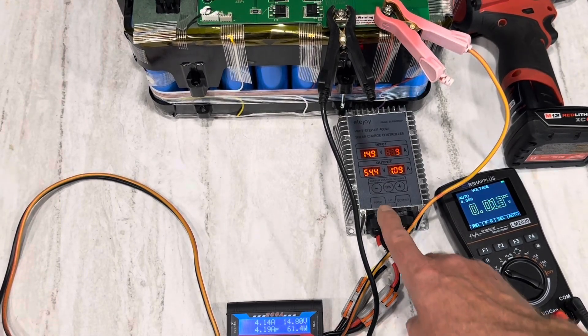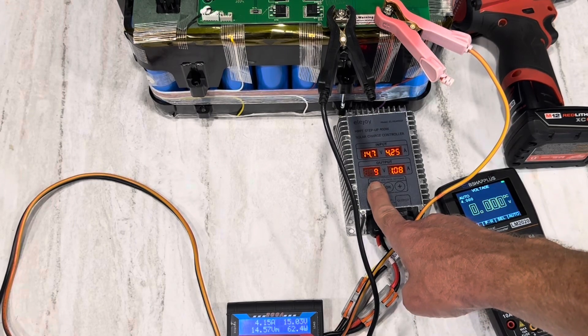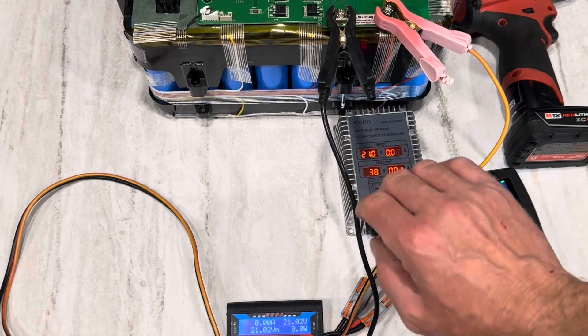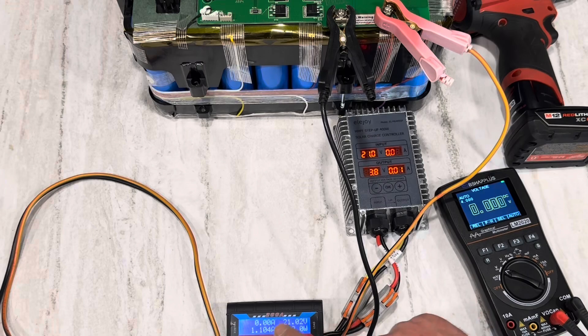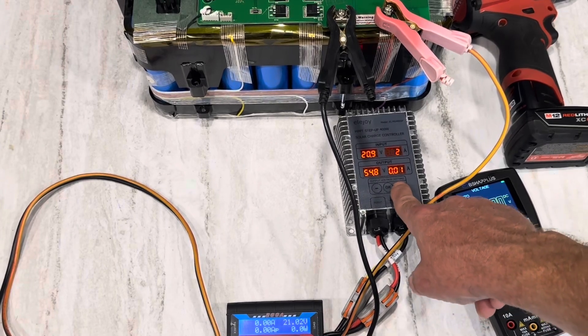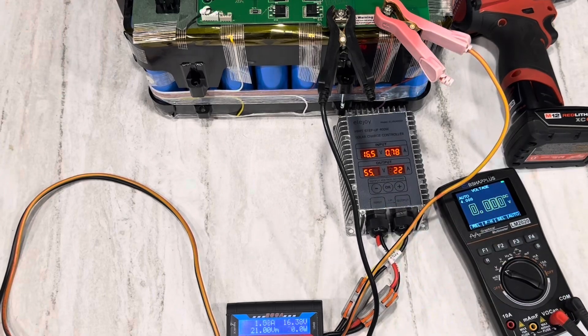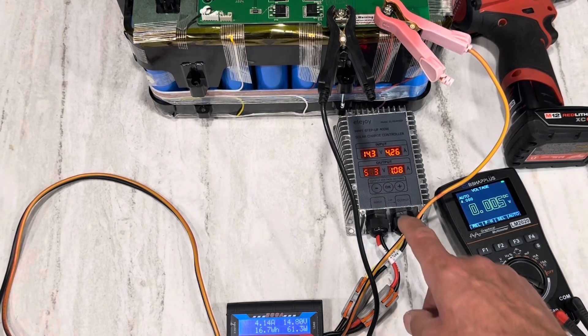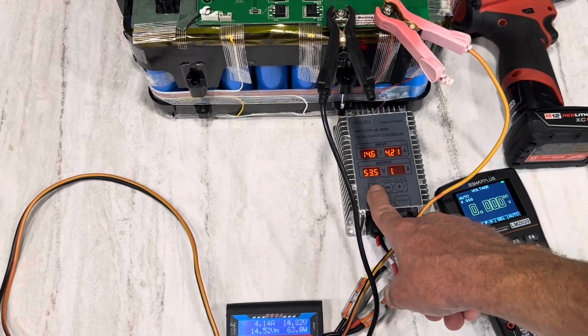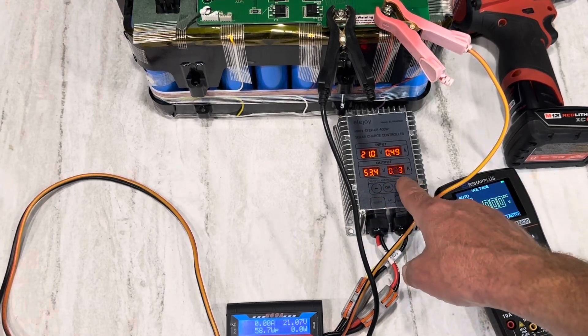One cool thing about this charger is you can adjust the voltage on the fly. I'll run it down to 53.8 and hit OK — the current drops to basically nothing. You can see on the energy meter that no energy is being put into the battery; it's just sitting at idle. If you want to run the pack up a little higher, say to 55.2 volts, just set 55.2 and hit OK — the power comes back in and it charges some more. I'll run it back down to 53.4 and watch it shut off again.